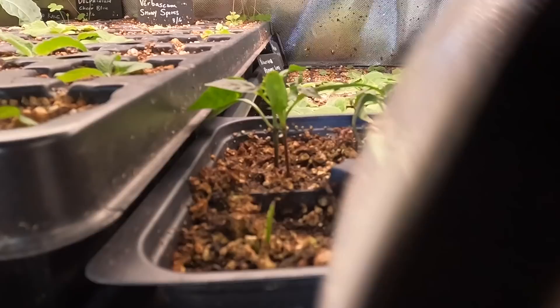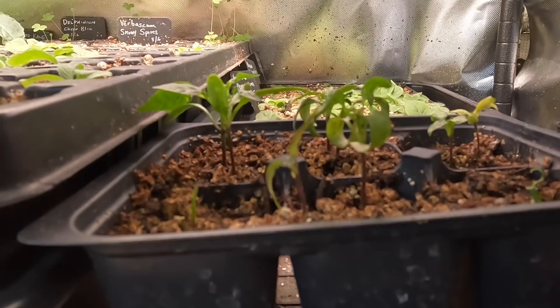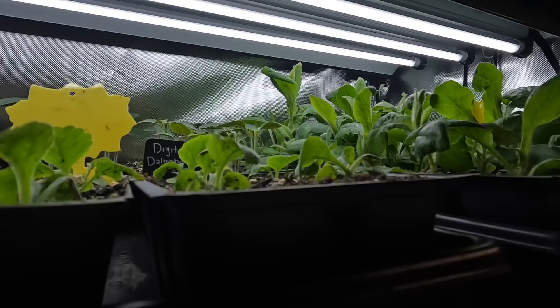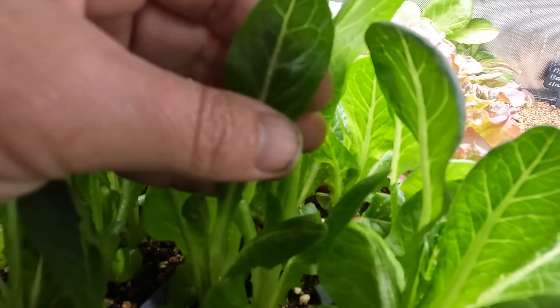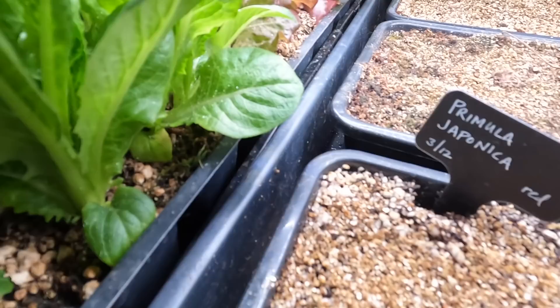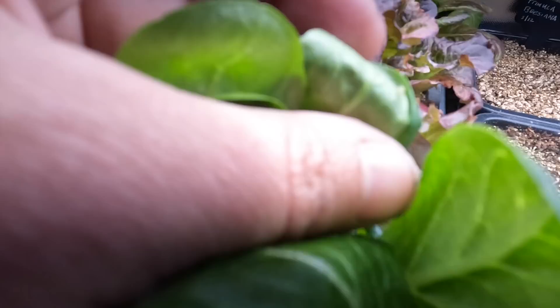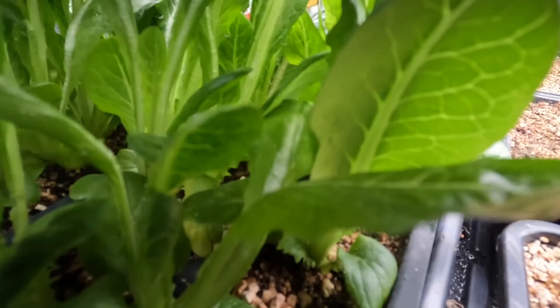Then I started looking around and I started noticing them on other things. This tassel flower has suffered with them a little bit. The foxglove has been suffering with them. Those are the major ones that have been affected. Oh, and my lettuce - this was lettuce I was growing for a container, but I was also going to put some in the vegetable garden. Here's one right at the end of that leaf. They haven't been terrible on the lettuce, but they're there.